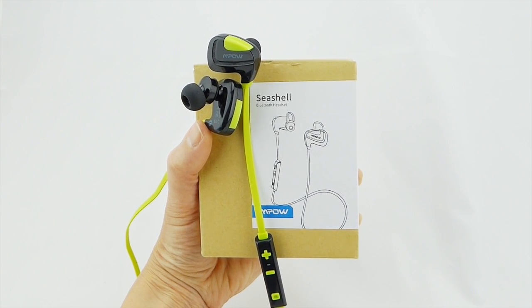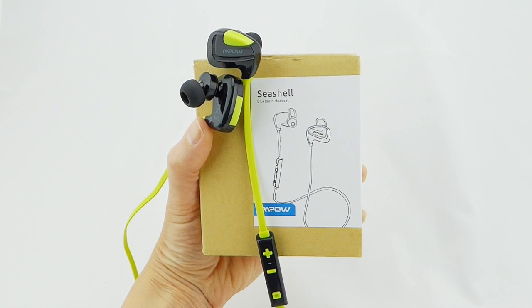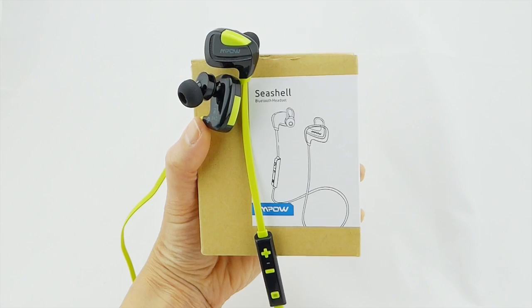They have 7 hours of talk and music listening time, with between 185 and 200 hours of standby time. Charging can be done in less than 3 hours and is done via an included micro-USB cable.